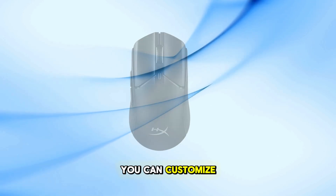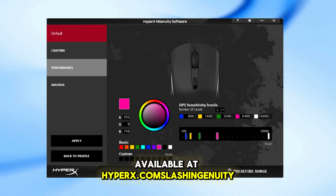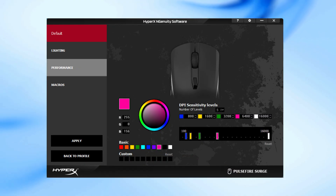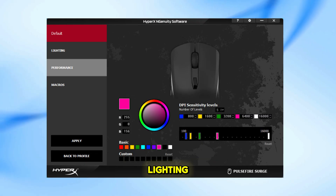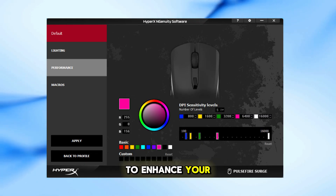You can customize the settings using the HyperX NGENUITY software, available at hyperx.com/NGENUITY. Within the software, you can adjust lighting, set custom DPI levels, and program macros to enhance your gaming experience.